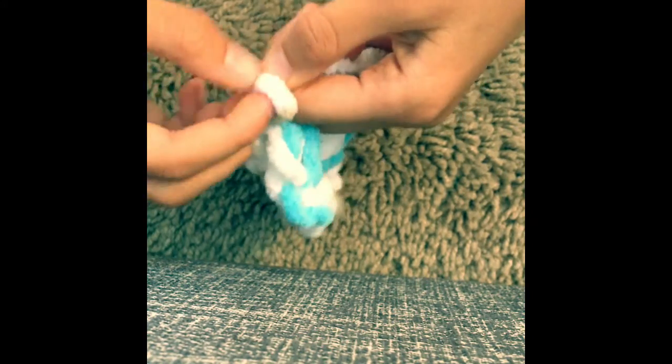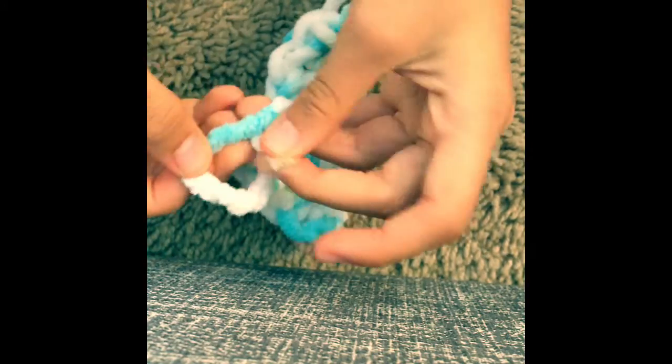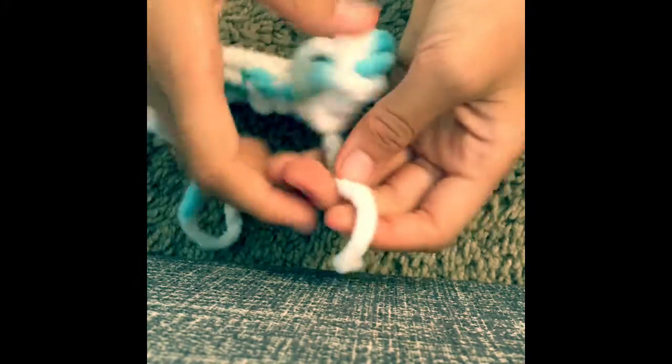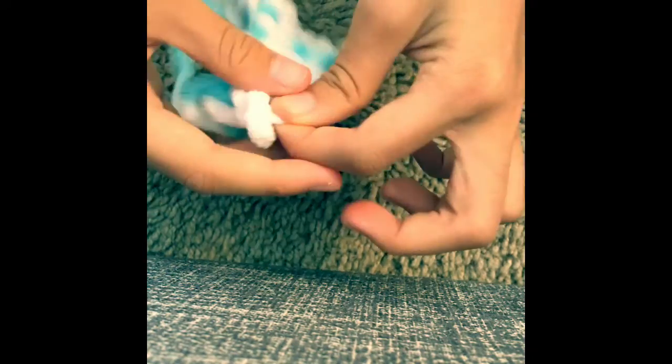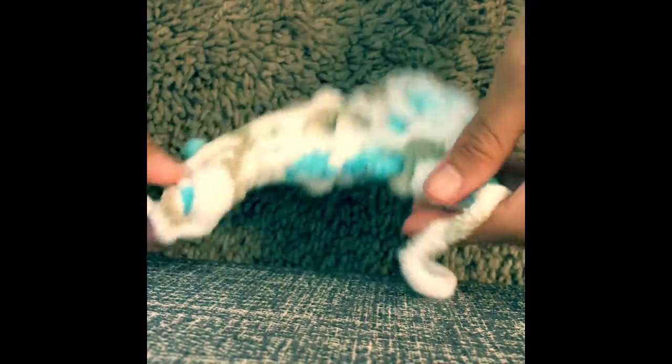Now go ahead and take this one and tie it just like that. And this one — you can tie it again, just like that. Okay, now you have your little long chain!